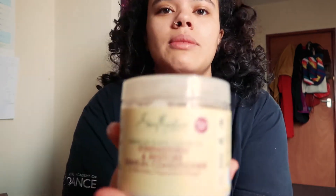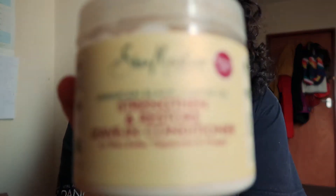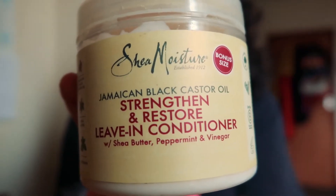After I wash that off I usually use the Jamaican black castor oil leave-in conditioner, also by Shea Moisture. This is my favourite product of the Shea Moisture range — it's my go-to. I put it on like every day, especially after I wash my hair, just to define my curls and keep them hydrated. I would definitely recommend this.